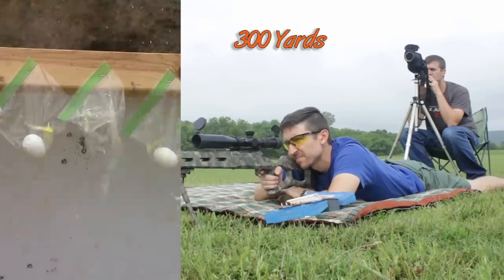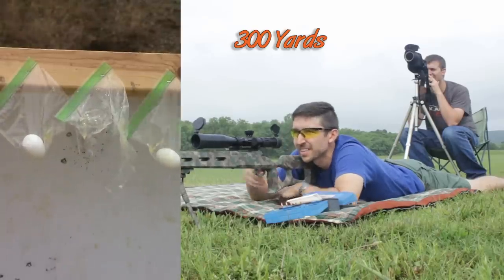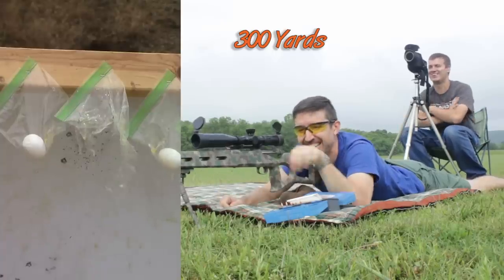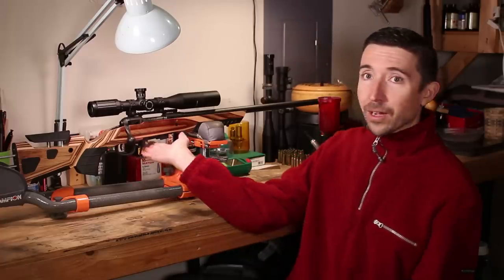Then of course we have 243 Winchester, which I think is probably the one to beat here. It's a great short action round and it fits within standard bolt-action magazines.